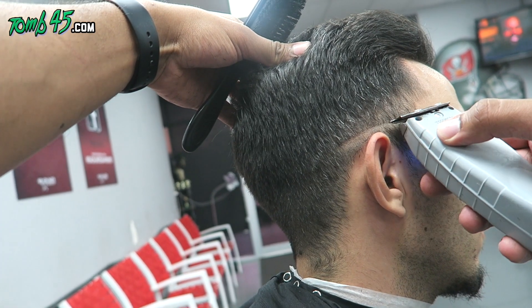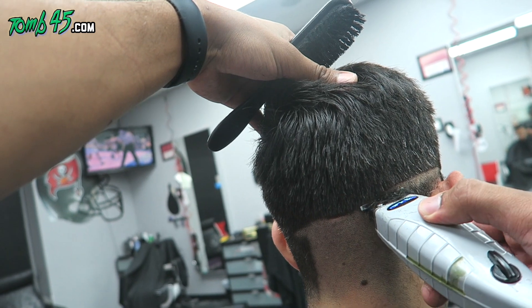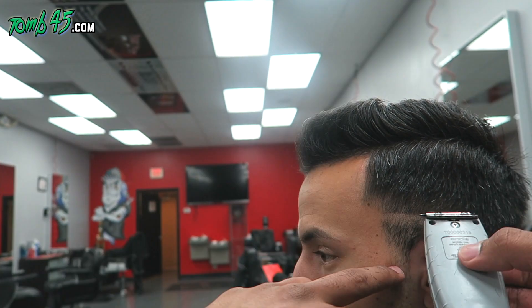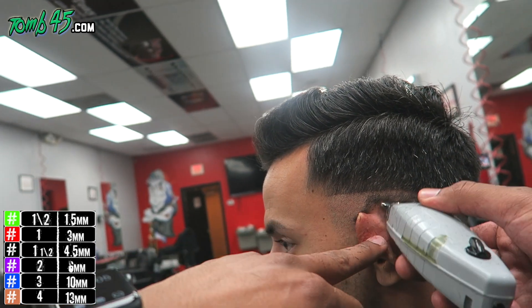Now we're doing a regular fade right into the top. You guys can follow along with the color chart in the bottom left corner. I'm using the coolest T-outliners to bald them out.